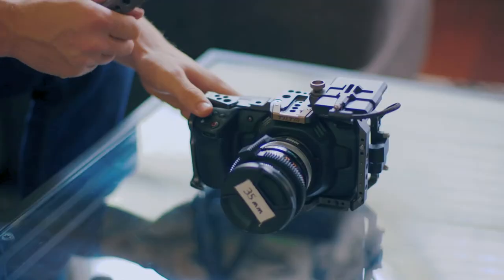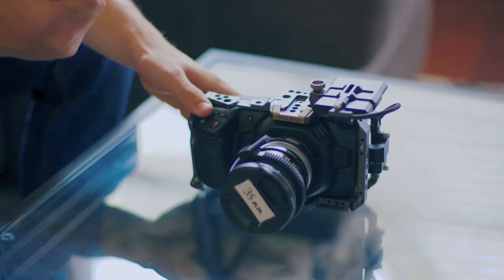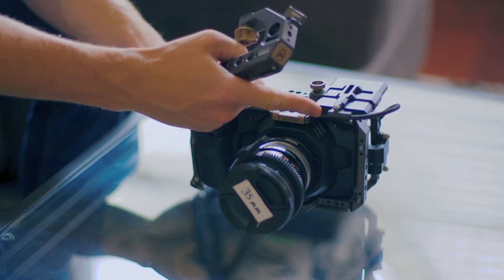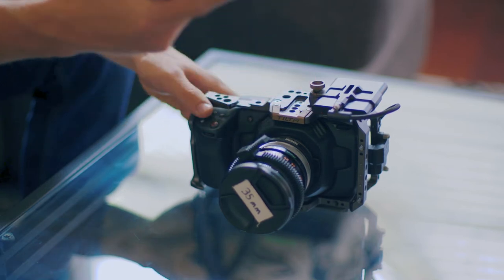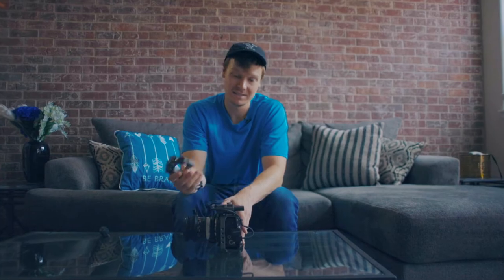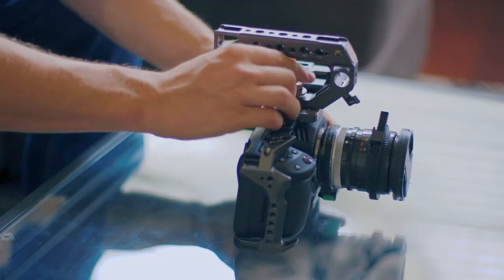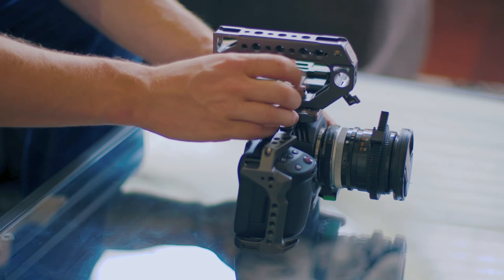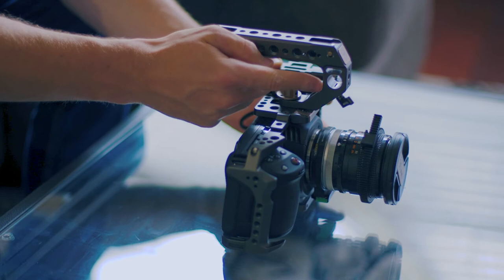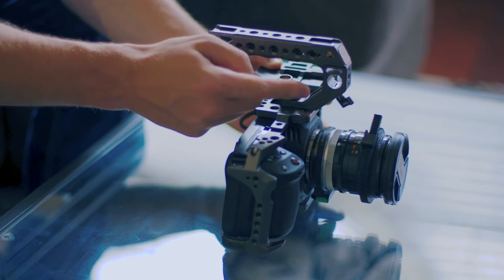To start out I went with the Tilta camera cage, which is just the basic kit in Tilta gray. I also went with a Samsung 1TB SSD, which will give you pretty much all-day recording if you're using ProRes HQ — probably three days of recording if you're using ProRes LT for corporate clients. I really like this basic kit because it comes with a nice SSD holder and the top handle screws down really nicely. It also has a 15 millimeter rod clamp which we'll get to later.